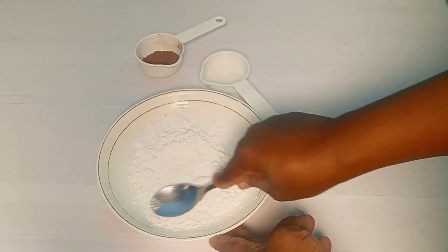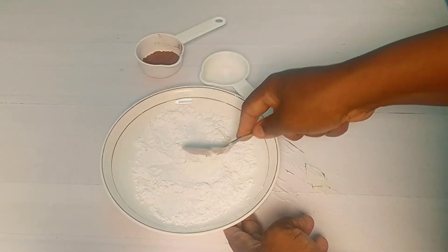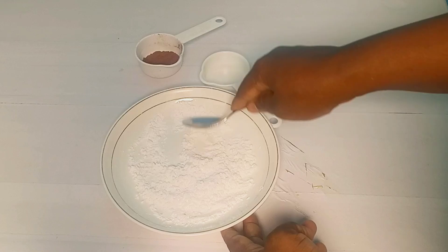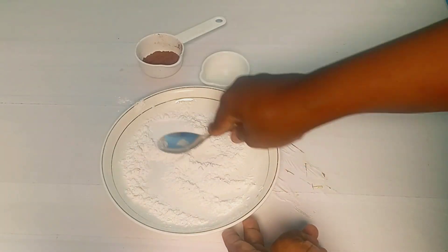Even though the icing sugar is already sifted, I'll still use my spoon to press it a little bit. Because this is a drip, I don't want to be dripping and then see some lumps. That is why you see me going in to still mix a little bit.